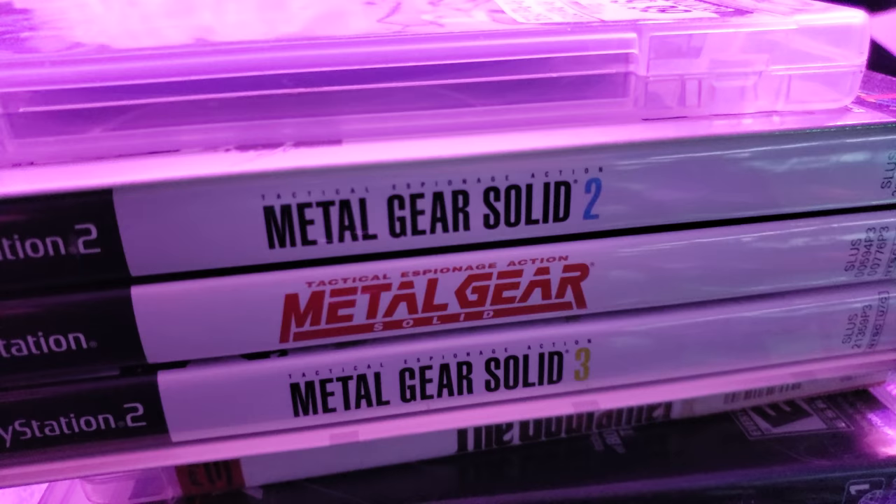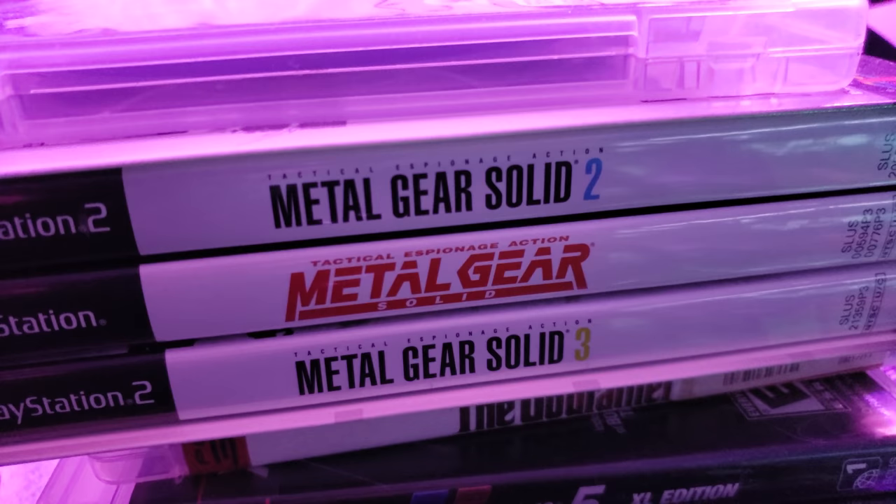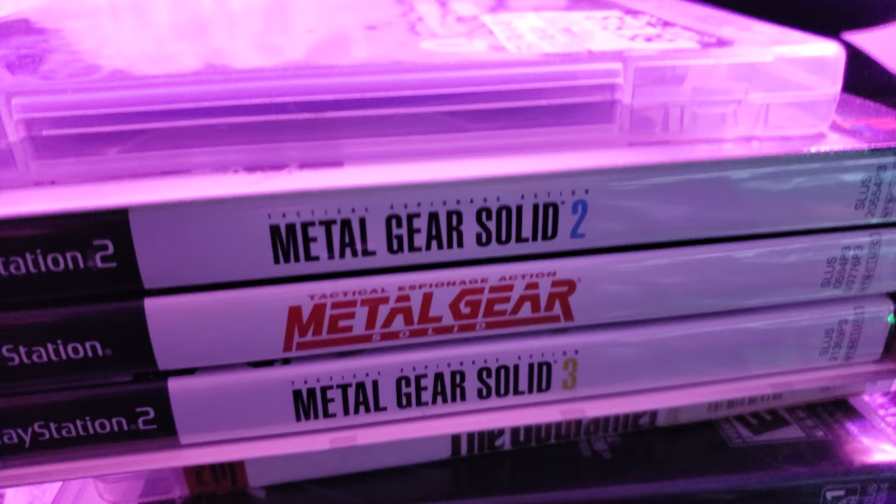This is the original game, okay — and I'm just blown away by how beautiful this looks on the OLED, honestly. For those of you who wonder, yes, I do have Metal Gear Solid — there it is.